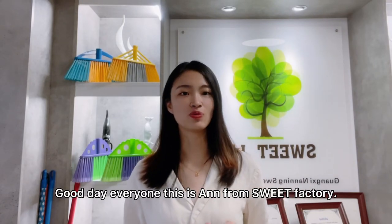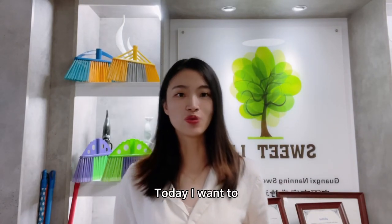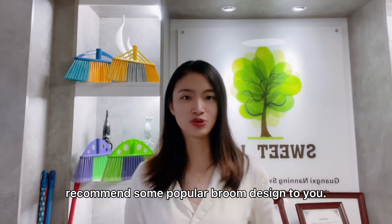Good day everyone, this is M.Bloom Sweet Battery. Today I want to recommend some popular bloom design to you.